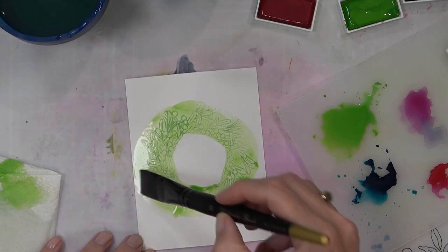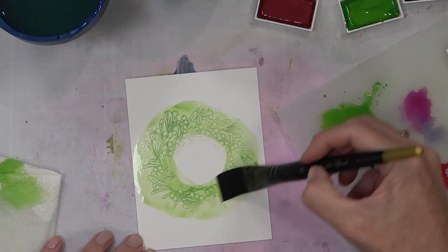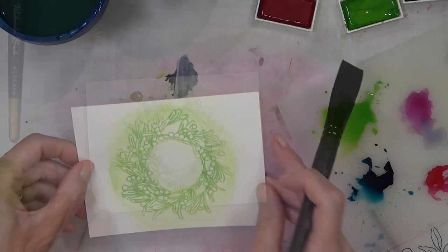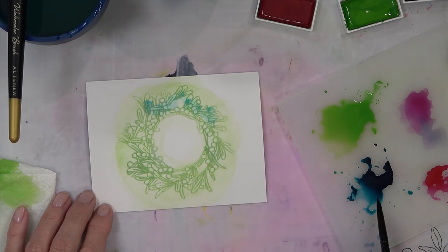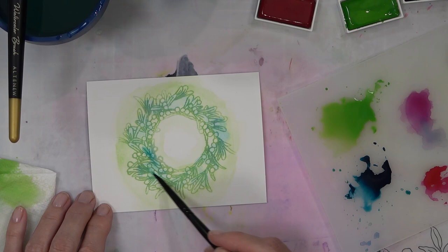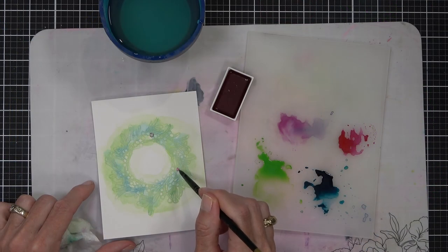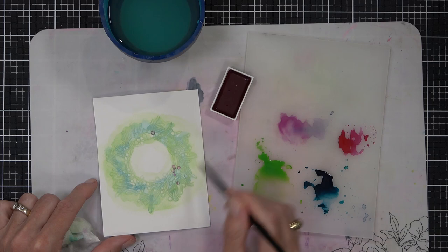I could have used pigment ink here, which would have been easier to see, but I just wanted to start painting straight away and didn't want to wait for it to dry. I'm literally just adding a wash of green paint over the outside of the wreath, diluting it down with a little water — nothing fancy. You can actually see the contour ink now. I'm going to come back and re-stamp over the top, and that's where the MISTI tool is really handy in stamping.